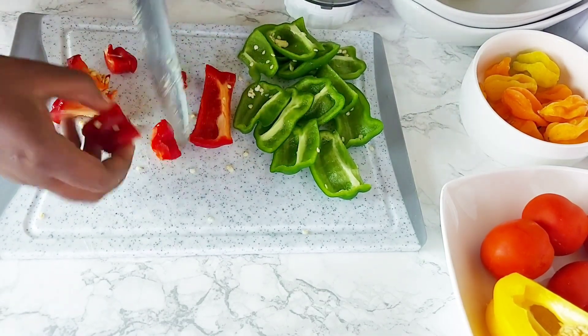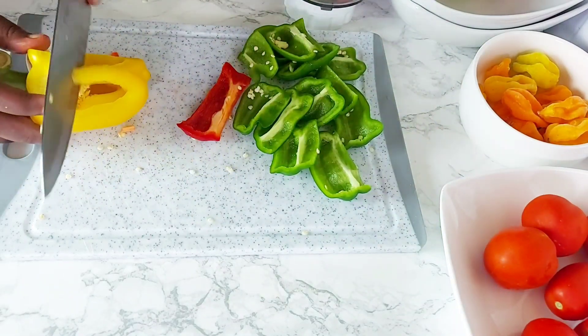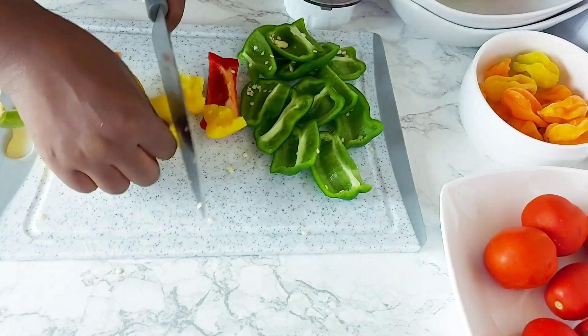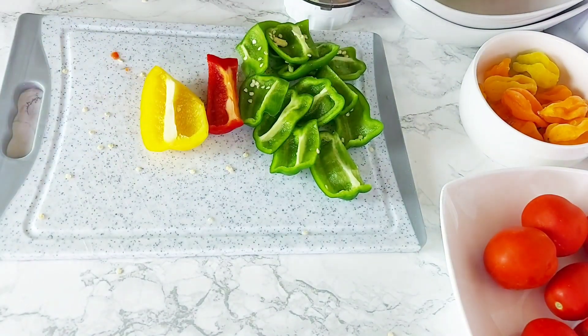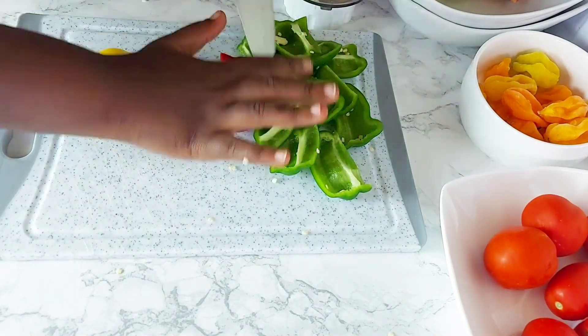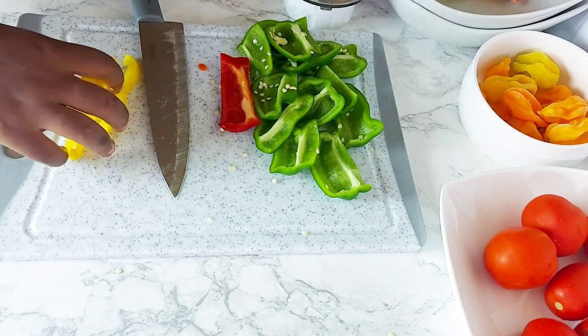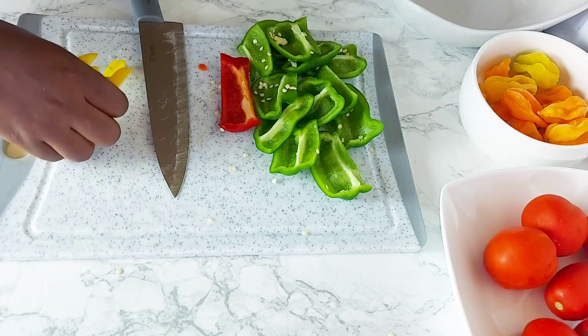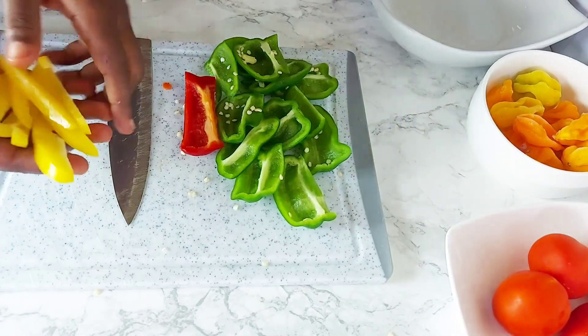I'm making some fish stew for my husband and I, and some jollof base stew that the kids will be using for their lunches. What I usually do when I meal prep is get most of my ingredients prepared ahead of time, and then when I start cooking I'm able to work a lot faster. So I'm just cutting up some peppers here — I had quite a few random pieces, so I'm going to cut up all that I have.